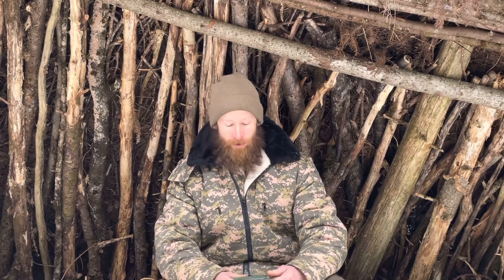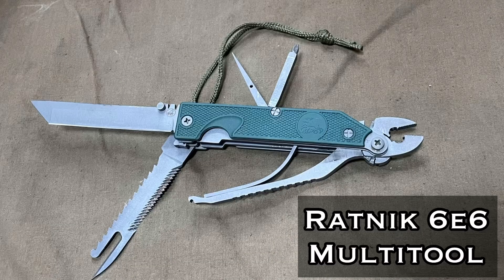Good day, welcome to Endurance Room. Today's video is for my friends at Russian Cold Camo — a small American family-owned company out of Wisconsin that specializes in high quality gear for the outdoors. Today we're taking a look at the 6E6, the Ratnik multi-tool.